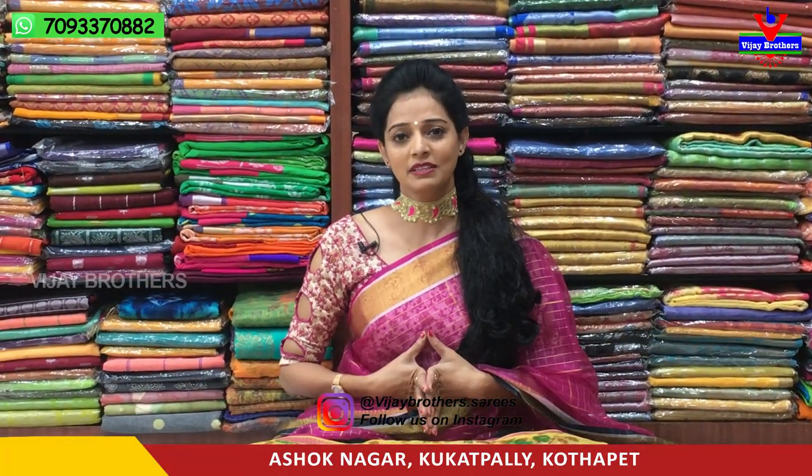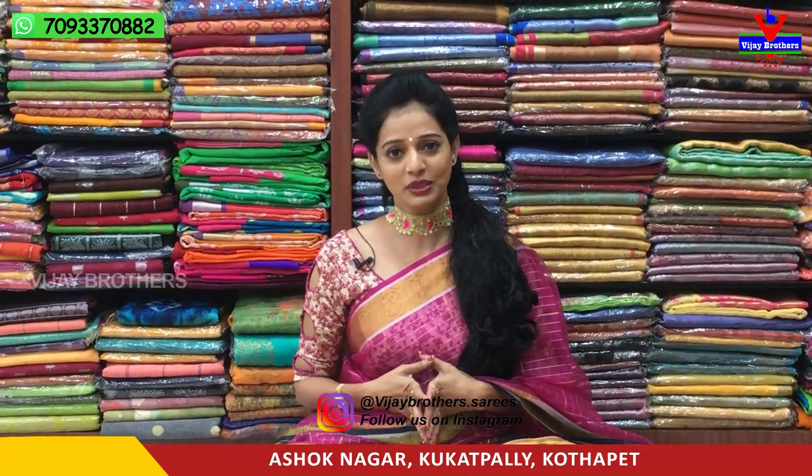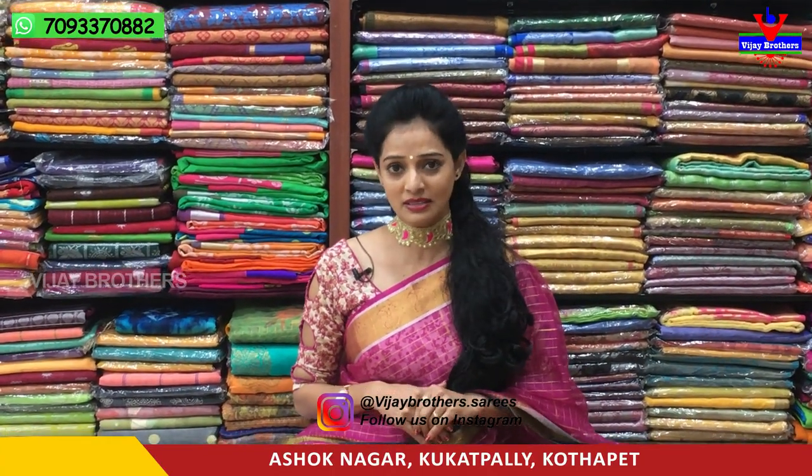Welcome to Vijay Brothers. Today at Vijay Brothers, located at Chikadpalli Ashok Nagar Crossroads, this is a Sarees Center.